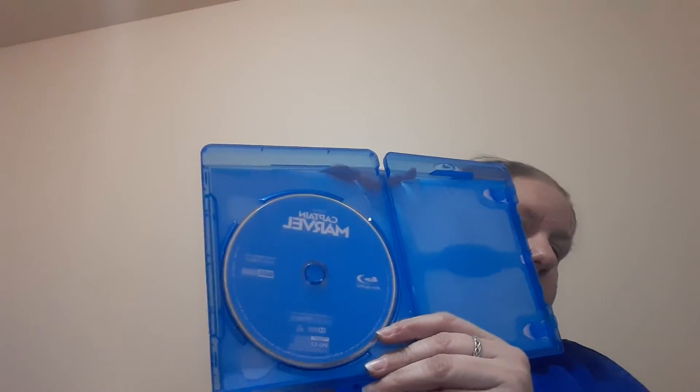It's just a plain blue disc. They really need to get more creative with their discs.